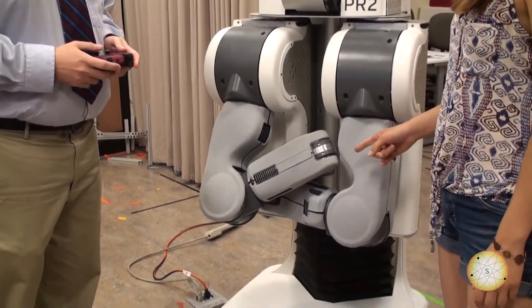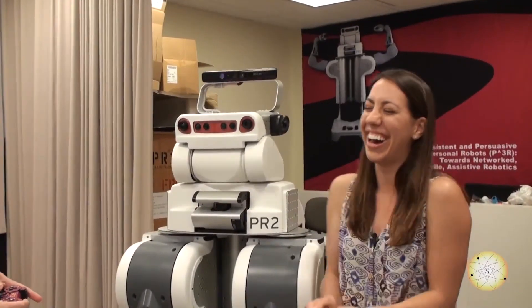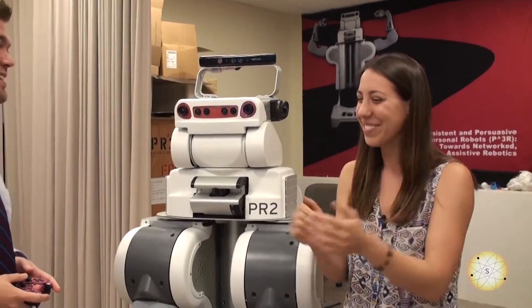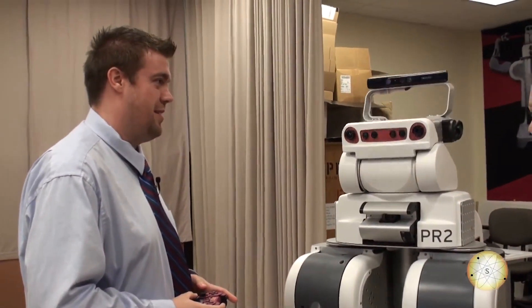It's giving us a little attitude — PR2 thinks he's a tough guy. The PR2 also has a moving head, so it can give a little head nod.